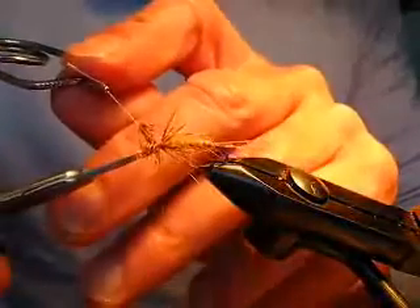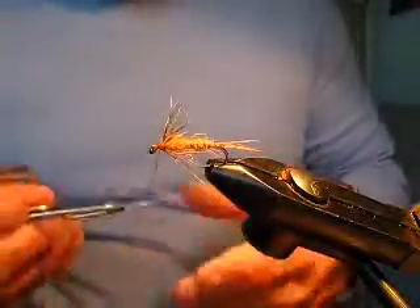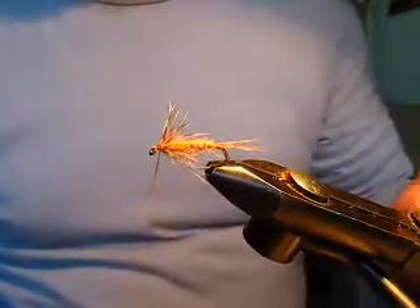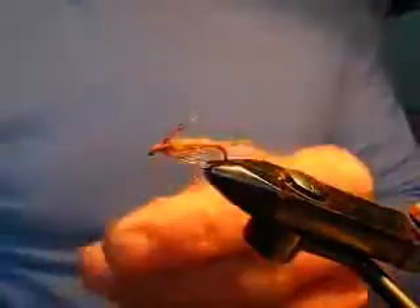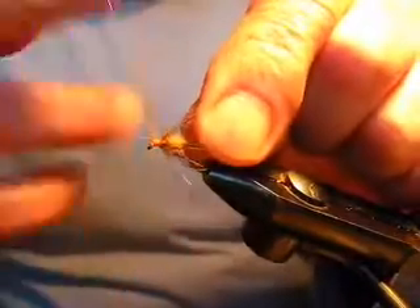Soft hackle flies are not supposed to be particularly heavily dressed — you rarely need more than two wraps of hackle fiber. Stroke the hackle fibers backwards, form a neat finish, and whip finish in front of the fly. We're using orange thread so you can see it clearly.